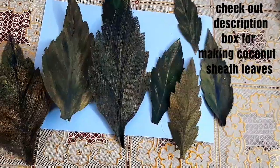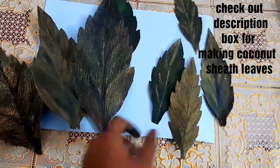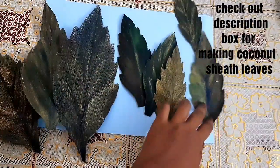I have already made an elaborate video on how to make these leaves. Do check out the description box below to see a link. You can easily make these leaves using coconut sheath — that is the outer bark of the coconut tree that usually falls off.